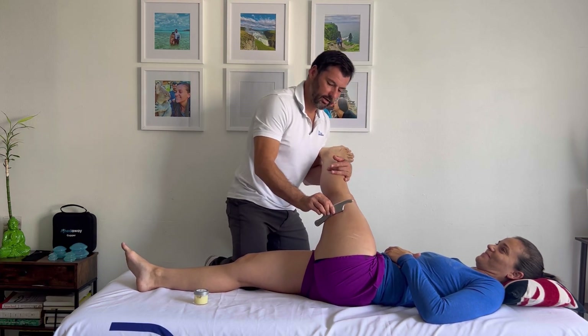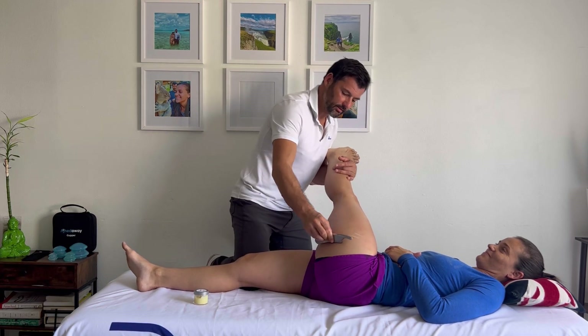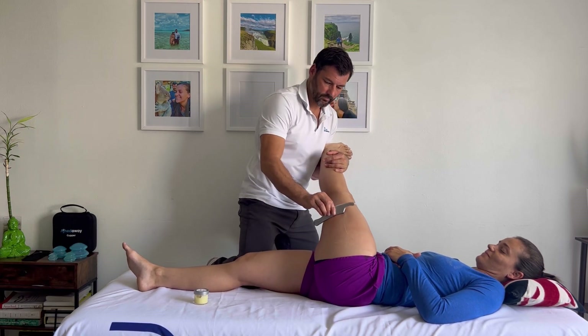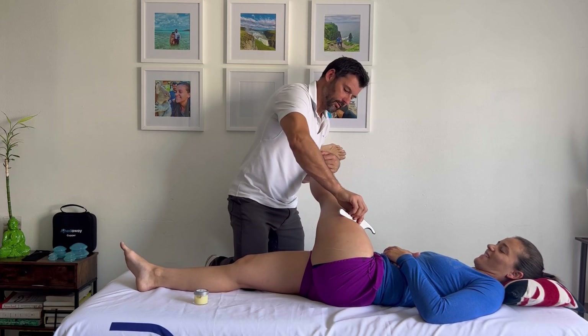I can just change the angle of stretch. Over here: lateral hamstrings, IT band, VL. Then hamstring, IT band, VL again as I move through the different positions.